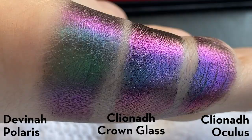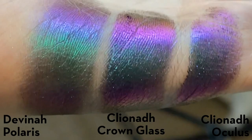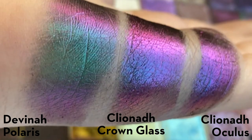Last up, we have Davina Polaris, Cliona Oculus, and Cliona Crown Glass. I would say Oculus is a little bit more similar, but honestly these are so, so similar that it was really hard for me to even see a difference. In the swatches it looks like Crown Glass is more similar, but when I swatched them on the finger and looked at them in different lighting, it seems like Oculus is closer — so you really couldn't go wrong here.